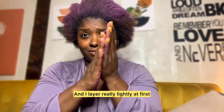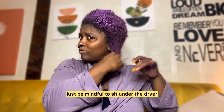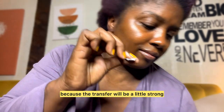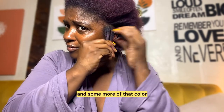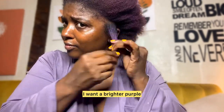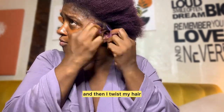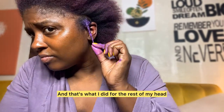I layer really lightly at first, but I like a lot of color. So as you layer, just be mindful to sit under the dryer or dry your hair with it, because the transfer will be a little strong. I like to take a little bit of Anita Afro Balm and some more of that color because it's really hydrating and bright — I want a brighter purple. So I just take a small section and then twist my hair, and that's what I did for the rest of my head.